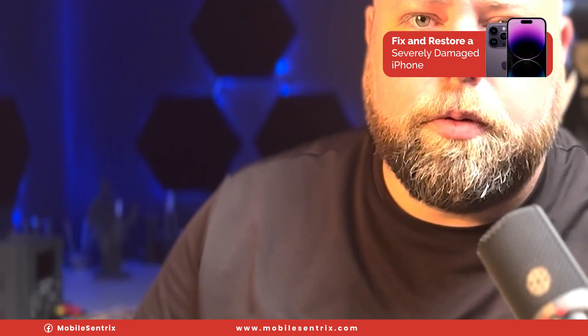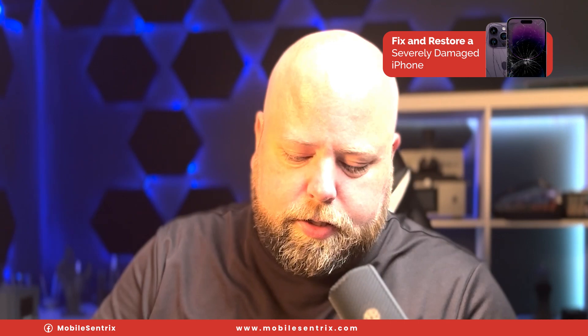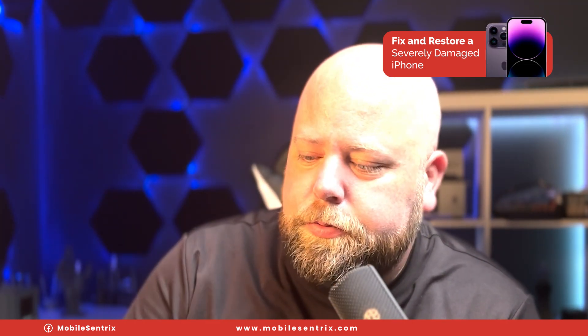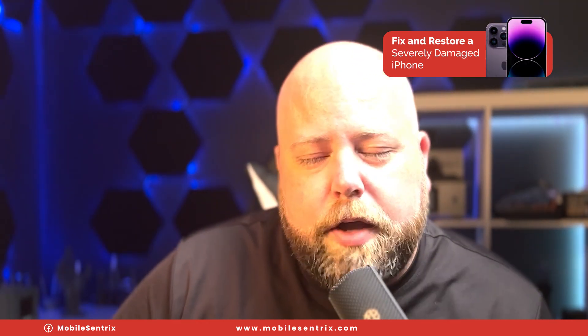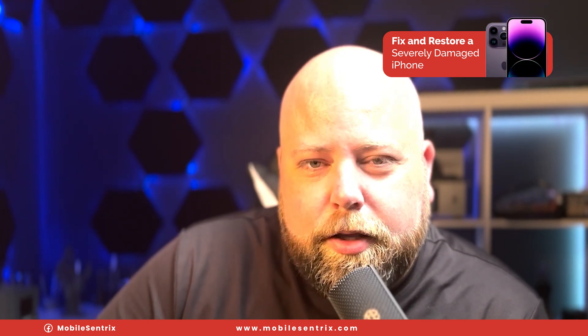Alright, there you go. We took this and we turned it into this. I'm gonna put this little case on it to protect the frame for now, but we've got a fully functional phone — surprisingly — and it looks brand new. If there's something you'd like to see in a future video, leave it in the comments below. If you haven't already, like and subscribe for more future videos like this. Thanks a ton for watching. We'll see you in the next video.